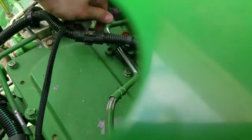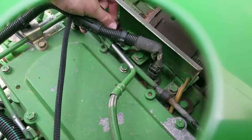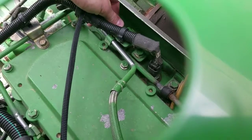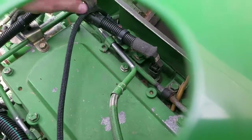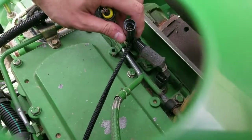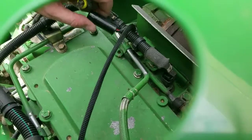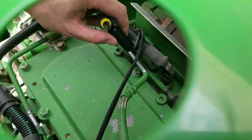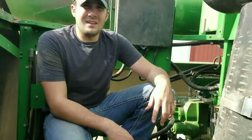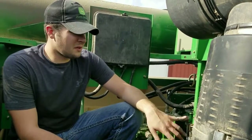We'll go ahead and plug the female portion of our harness into the MAP sensor itself on the head of the engine. There's only one way for these to go in — you can't get them reversed. Click to secure. Now we will take the male portion of our harness and plug back into the factory female portion on the John Deere harness. This completes our install for the JD CR 2000 module on this 9.0-liter Tier 3 John Deere PowerTech engine.